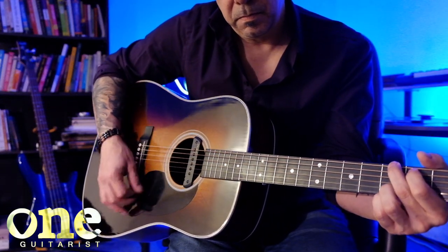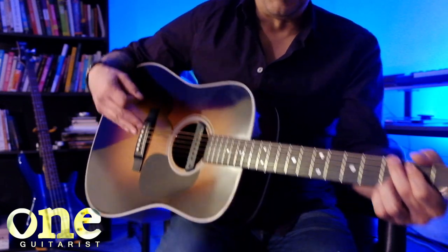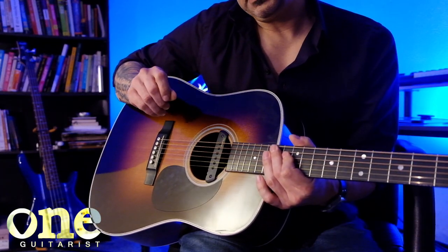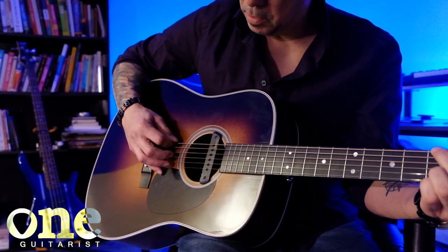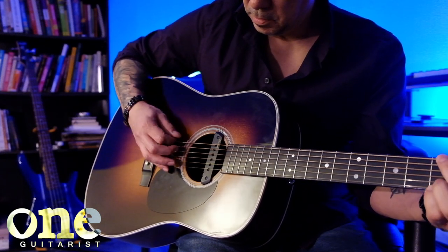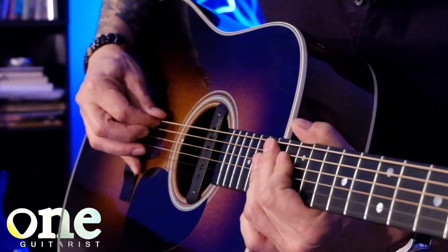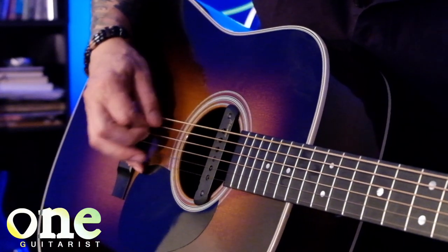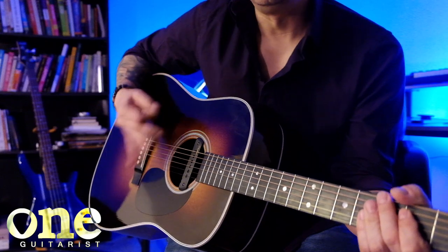Strumming is when you take a lot of strings at the same time and do them in one stroke, and it's usually a pattern. Picking is kind of the same thing, but when you just do one string at a time. So if I'm going to do the same thing with just one string... see? It's pretty similar. And similarly for the angle, you don't necessarily need to be perfectly flat. What I do is I actually angle it a little bit — not so it's too scratchy sounding, but just so it's angled a little bit, it makes the pick slide more smoothly across the strings.